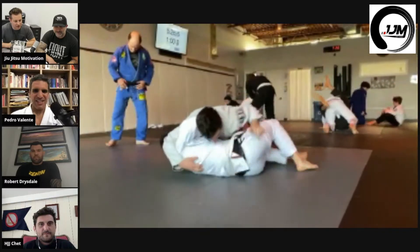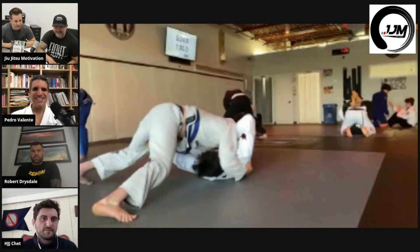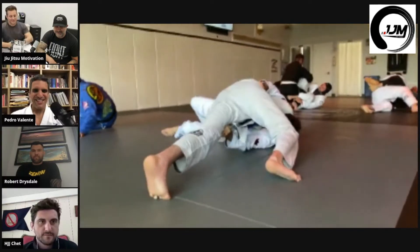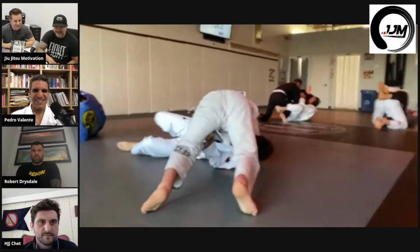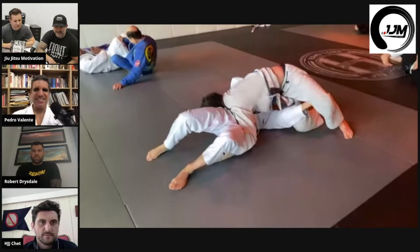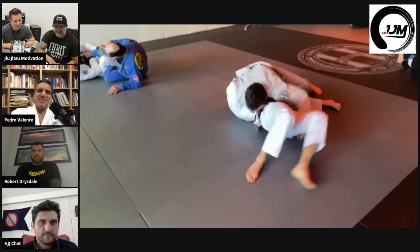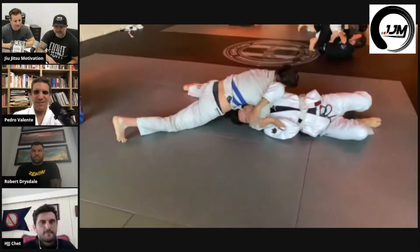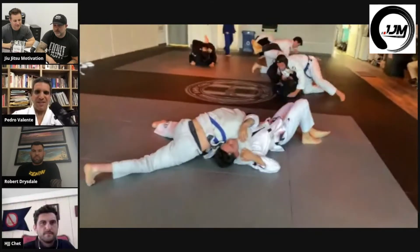Trying to smash like Robert Drysdale here — let's see. Oh, he's going for it — got a turtle up!